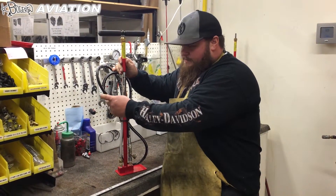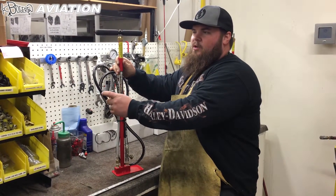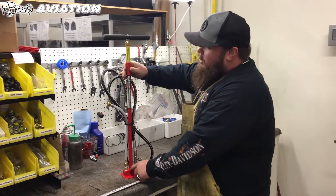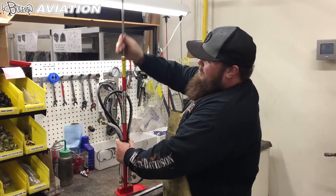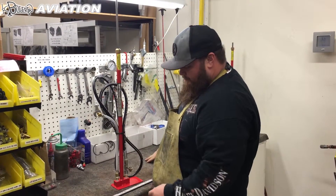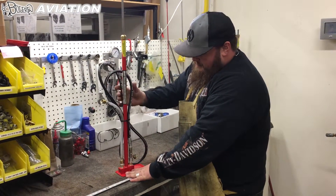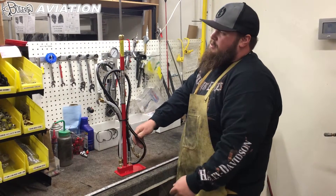This is your inlet hose. You'll hook your compressor, shop air, or nitrogen hookup to this. Air comes in, builds this tube up, and pushes this handle up. You want to have this handle extended before you hook your air inlet up. As you compress this handle, it pushes air out through this check valve and into your high-pressure hose, hooking up to your strut or whatever you're using this for.